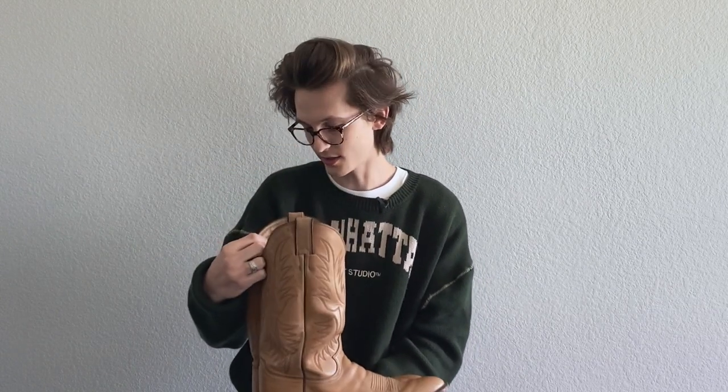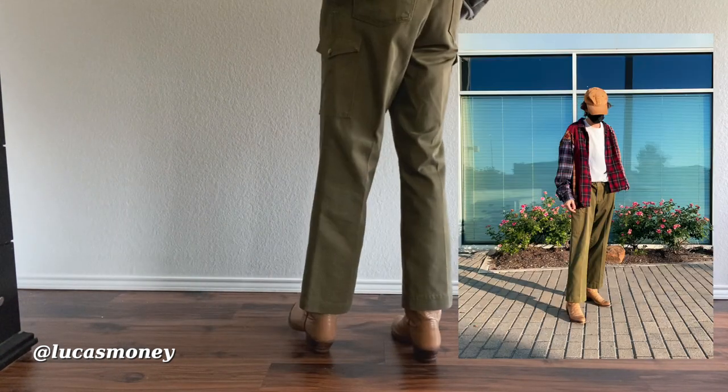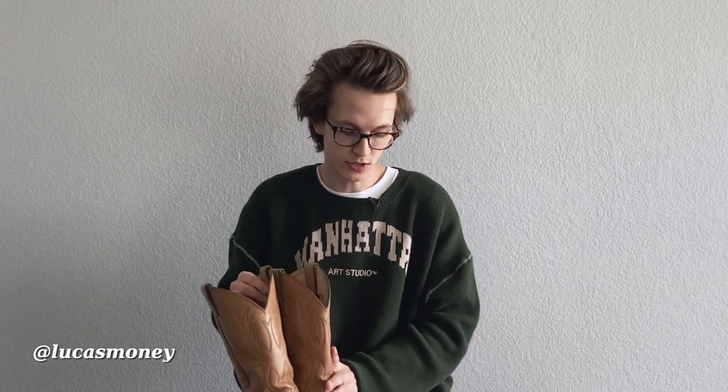This is a pair of vintage Justin cowboy boots, size 10B. I've been trying to wear these a lot — just got them recently and I've already gotten to wear them a couple of times. The brown color is really nice and the toe is cool. I saw these on eBay and really liked the color. The heel also adds like an extra inch — I'm already six foot so wearing these boots I'm even taller. Really glad I have these.